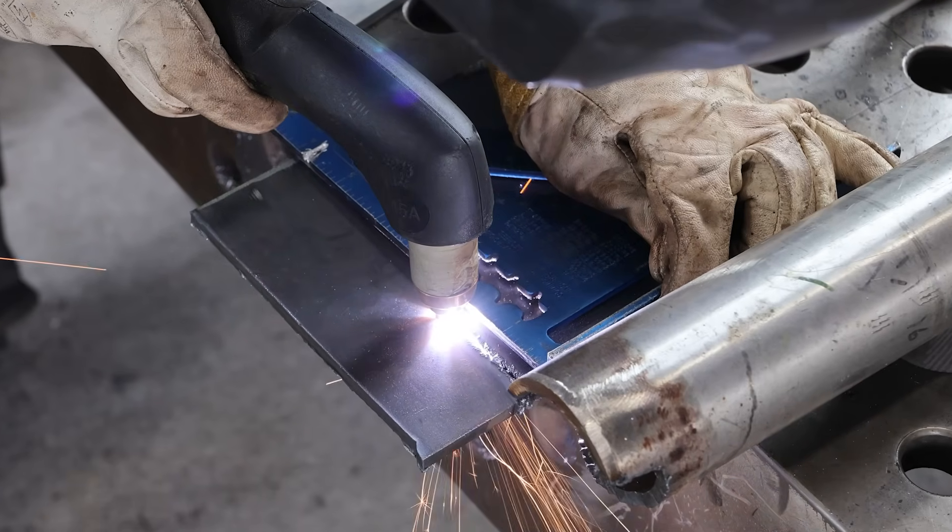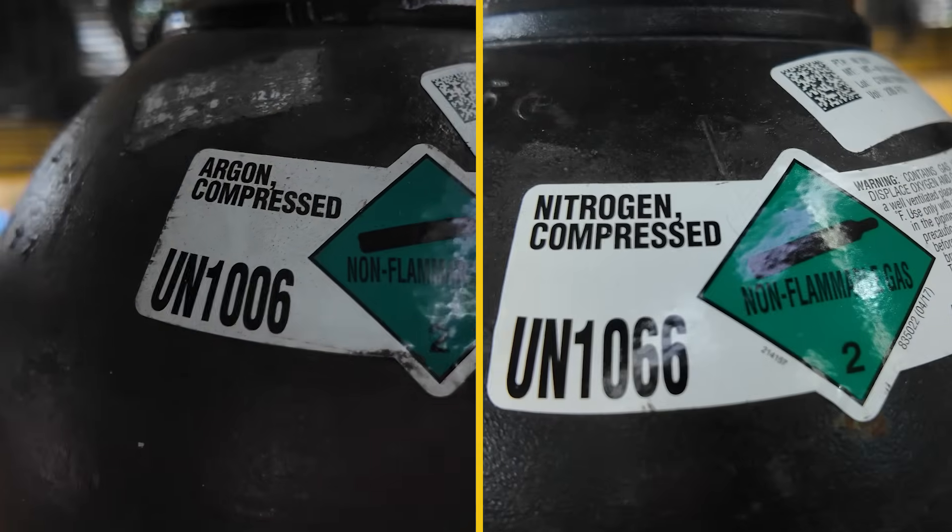Welcome into another episode of Well.com, everyone. Today we're going to try something I've never even tried before: plasma cutting with different gases. Let's talk about it.